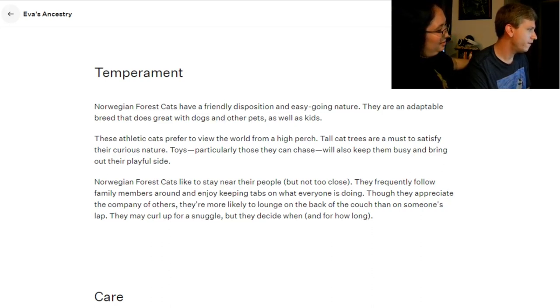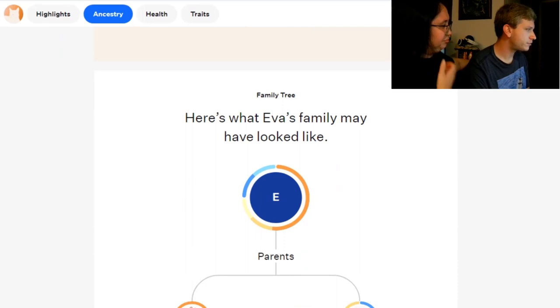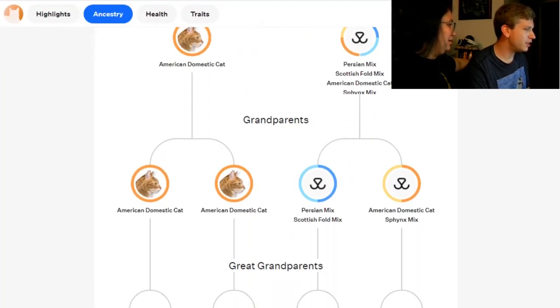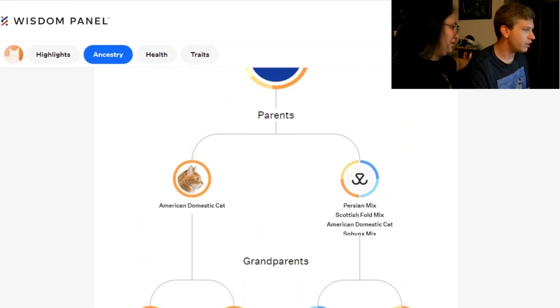She might be good with kids—nope. Well, when she was a kitten she used to like to be really high up. They like to stay near their people, but not too close. That is her. That's 100% her. Lounge on the back of the couch rather than someone's lap—yep. So that's probably where she gets it. Eva's DNA is highly diverse—she's on the high end. That's kind of cool. A lot of American domestic. One parent was mostly American domestic, and then the other one was a big mutt.